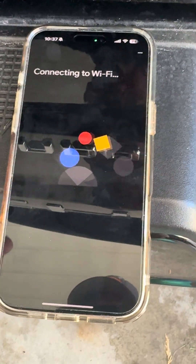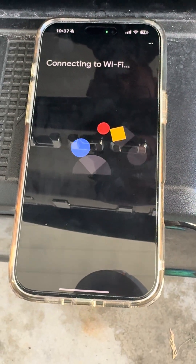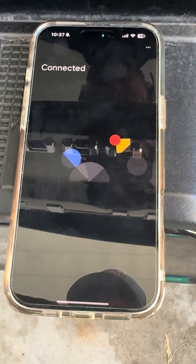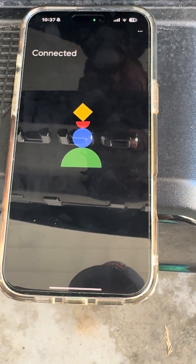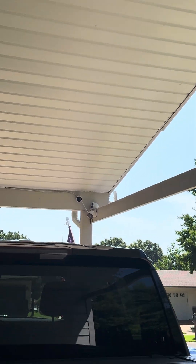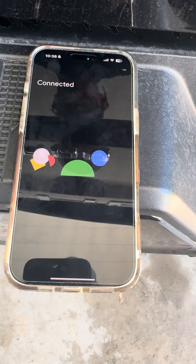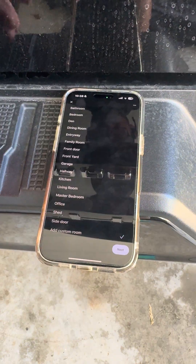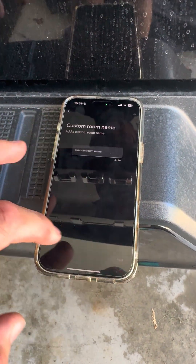We'll continue — sorry for the shaking, it is super hot here in St. Louis, heat index is 101 today. The camera will make a noise — it went brilliant — and we are connected and ready. It'll look for updates, the name and location are on here, just add a custom name.